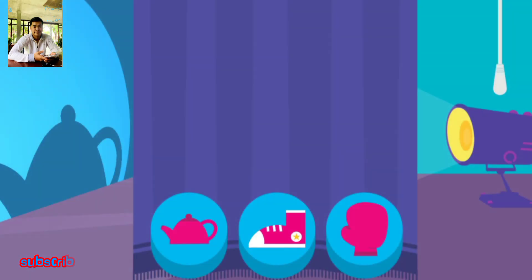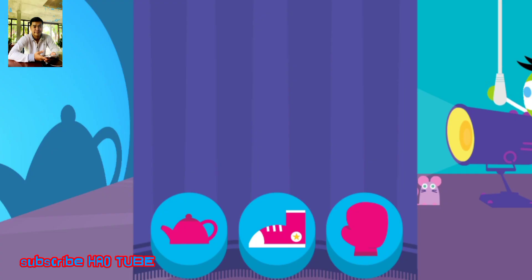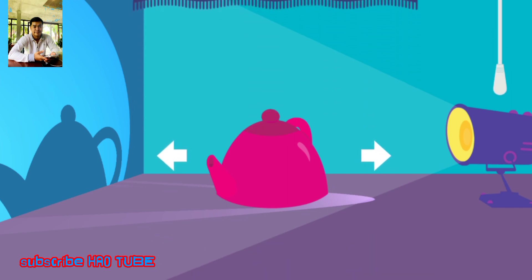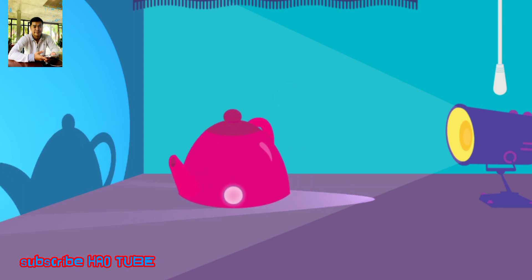What's making that shadow? Tap the object that is blocking the light and making the shadow. It's a teapot! What happens to the shadow if you move the teapot closer to the light?